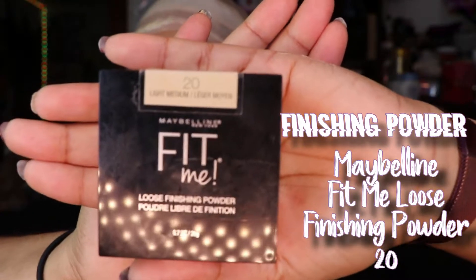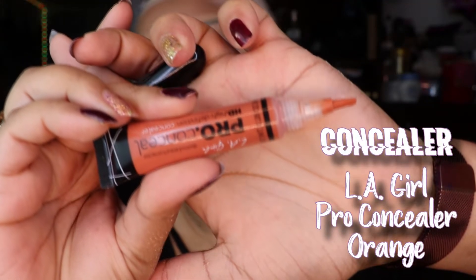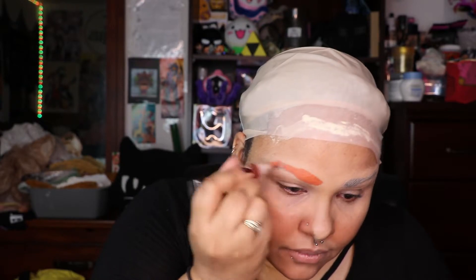My eyebrows are dry and now I'm going to use a Fit Me powder. I should have got a translucent one, but I did not realize the mistakes I was making. So this is too warm for the look — I'm going for a white base and I didn't think about the fact that the powder has tint to it. So I'm going to be using the LA Girl color corrector in the orange shade, which was a huge mistake. I should have used a white one, which I don't have.